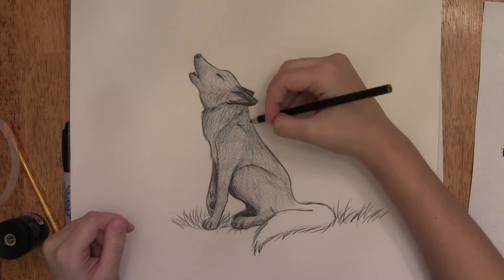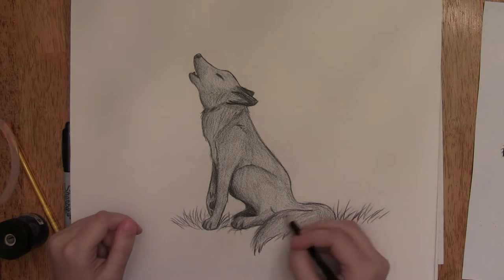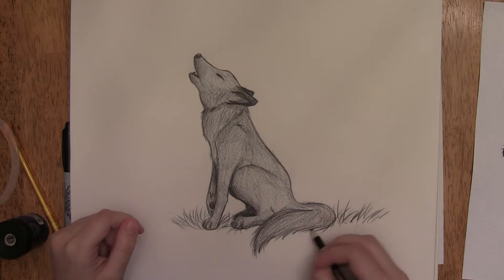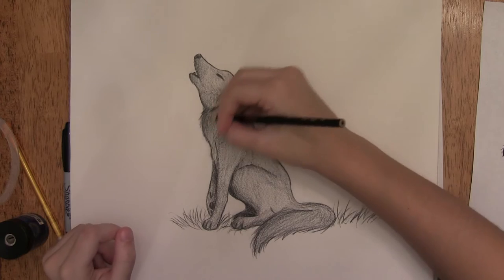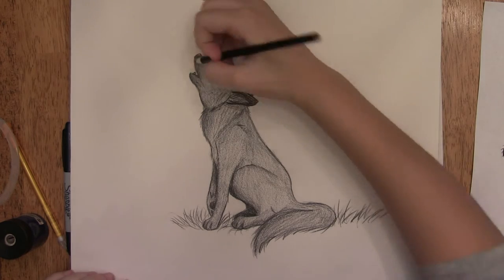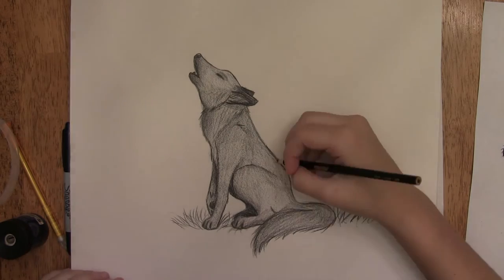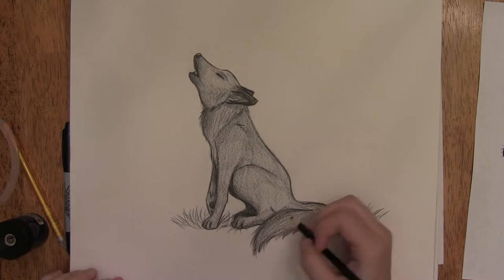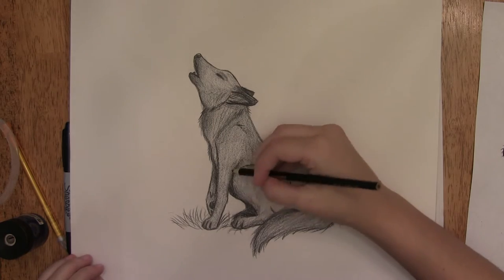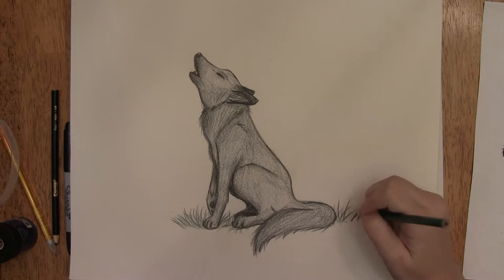I added in a darker area where his chest was, then got the tail — for the fur on the tail I made my pencil move like where the fur would be in that area. I made it a little bit darker around the eyes and the ears and just where shadows would be. I was focusing on light being from the top, so I made it a little bit darker in some areas like around his chest.